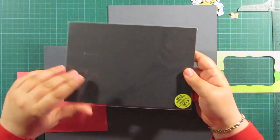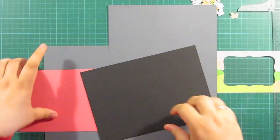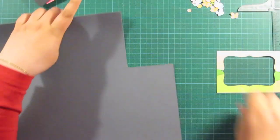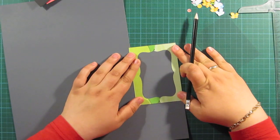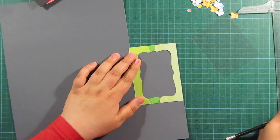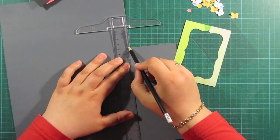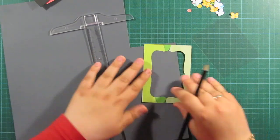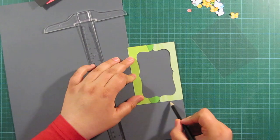I have already cut almost all of the elements of this card. The base card will be a standard A2. And now for the background of my frame here, I'm going to use this grey paper. This is from some of the Tim Holtz papers.